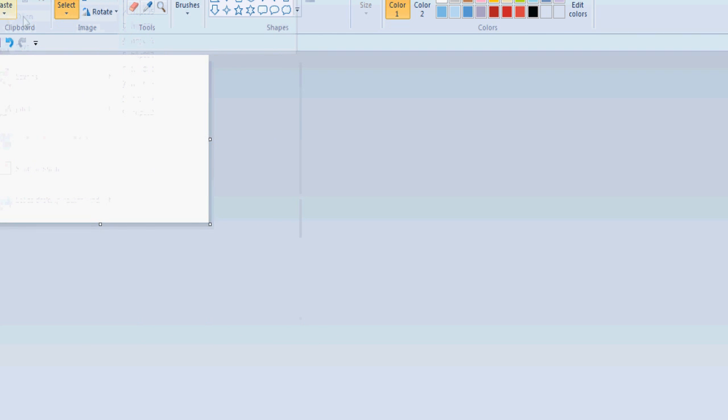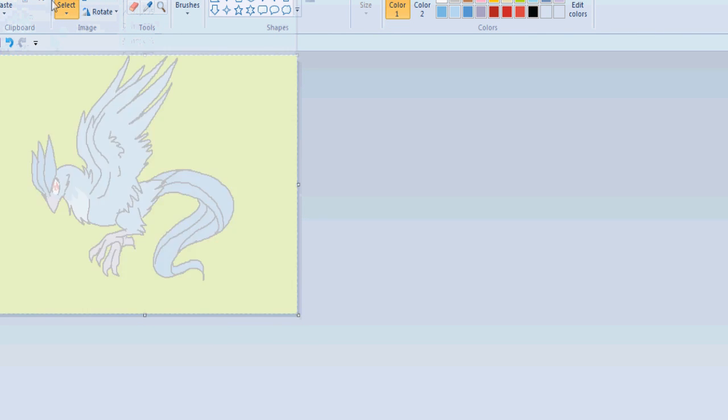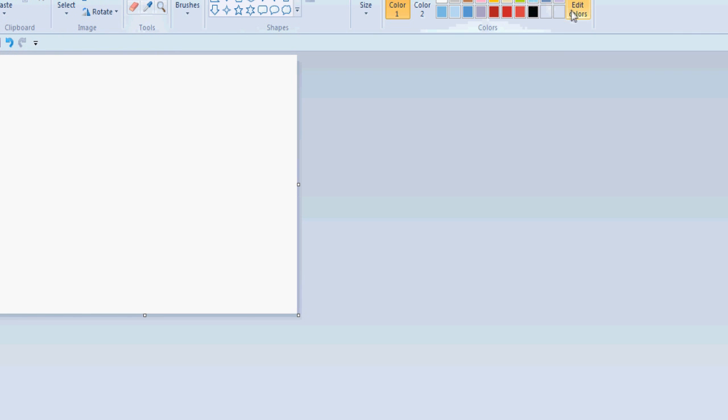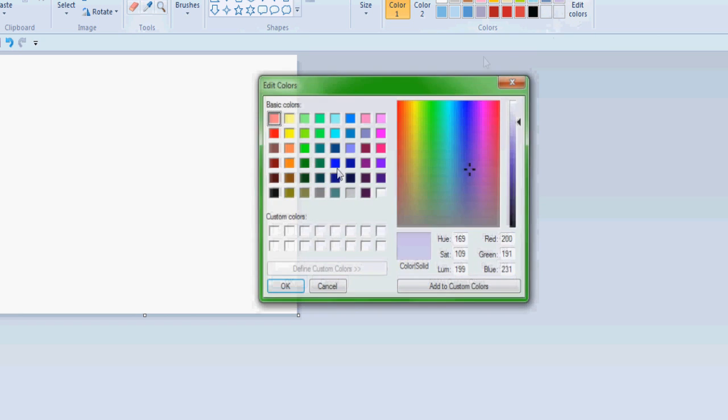Now we're going to make a background. I'll select all of this, make a new file, and paste that in — the reason I do that is so I get it the same size as my other frames. I'll just use a simple background because of time.